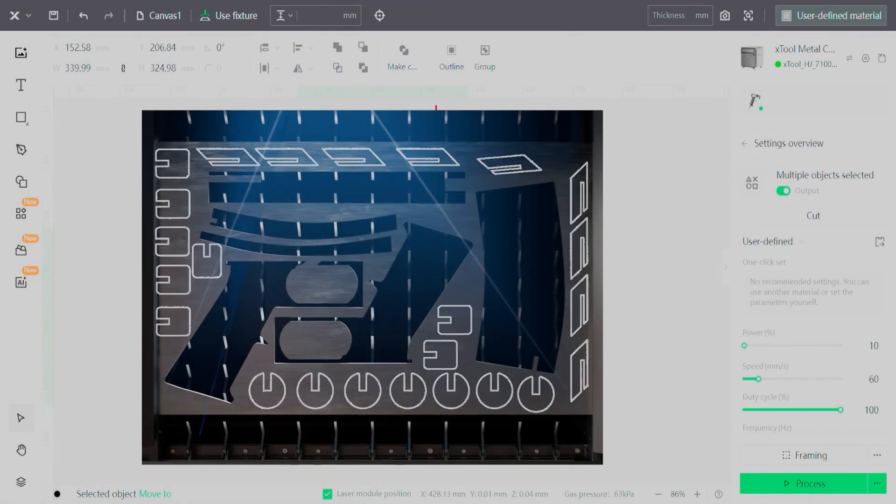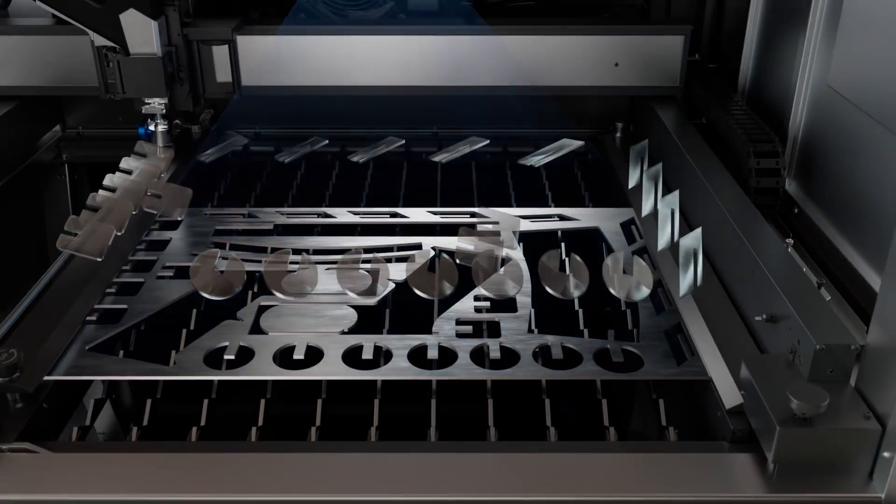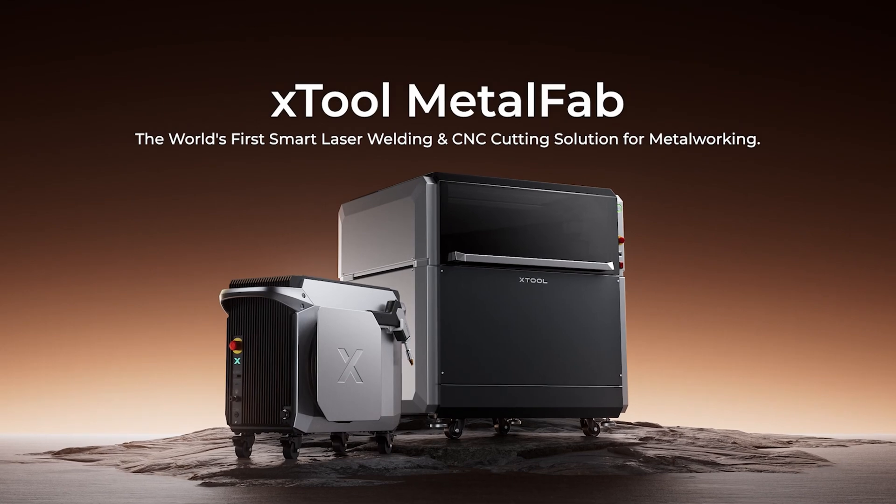If you look at how traditional metalworking happens — if you want to make something out of metal, you have to cut it out, probably with a bandsaw, then grind it so the edges are flat, then put it together, weld it, and then take a grinder and grind it all smooth again. Just very complex, mundane work. By contrast, X-Tool has taken all of those steps and effectively eliminated them with automation, narrowing the process of making something with metal down to two steps: you cut it, and you weld it.